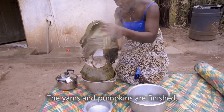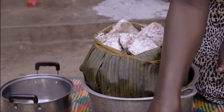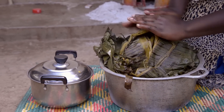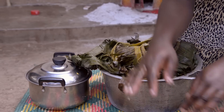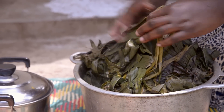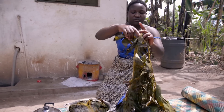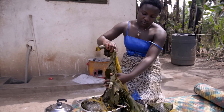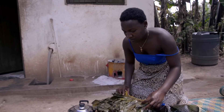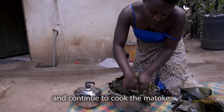The pumpkin is finished. It is very hot, so I use cold water to protect my hands. I put the leaf cover back on and continue to cook the matoke.